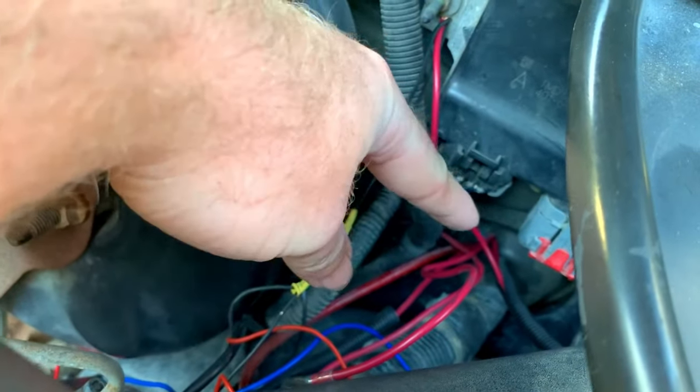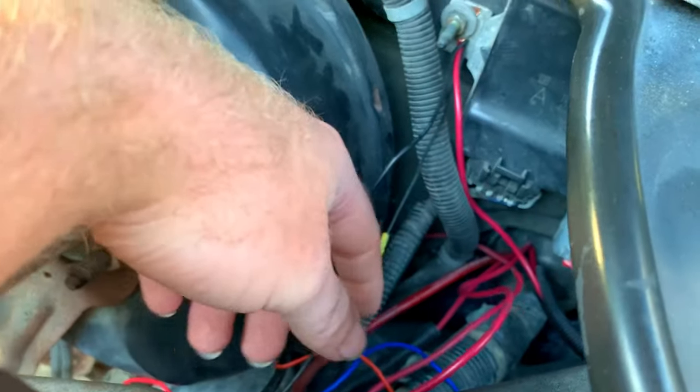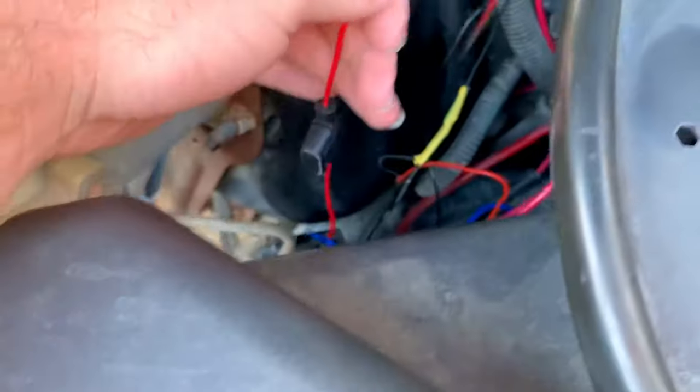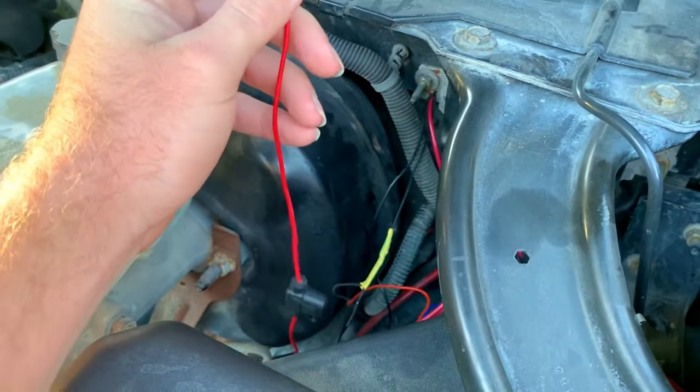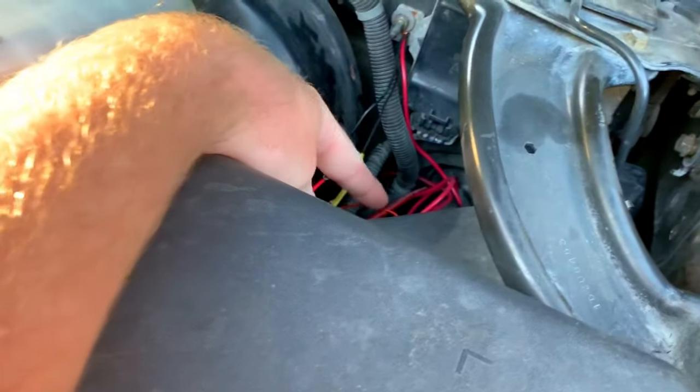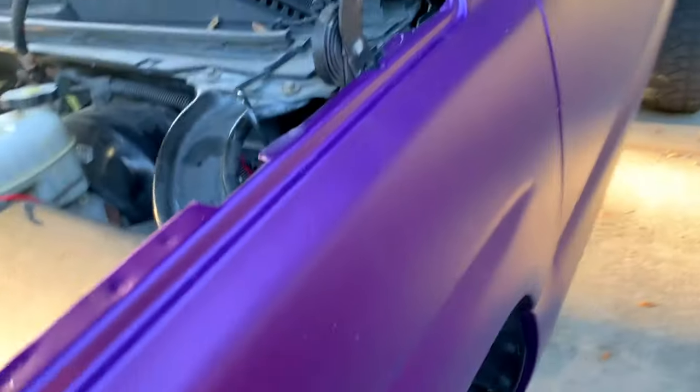I already ran the headlight wire into the firewall. The only one I have left out is my wheel lights because I was going to show you guys how I do that. This wire right here is for my wheel lights — I'm going to be connecting a wire to that and running it through the firewall and into our switch.